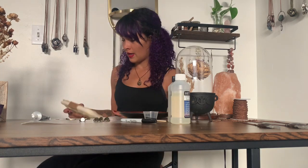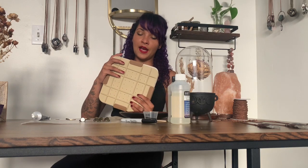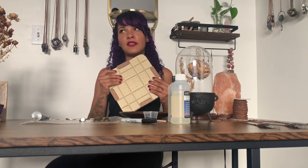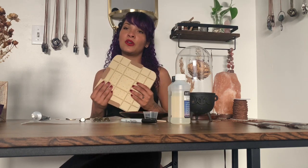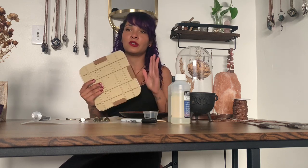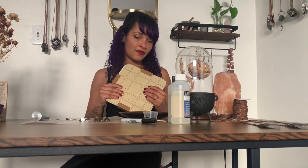Or you can use something called a microwavable flower press. This one was actually a gift for my boyfriend and I love it. It's a little tedious because you're checking on the flowers a lot — like 15 seconds, check, 10 seconds, check — but I think the results are really nice and drying the flowers quickly helps to preserve some of the color.